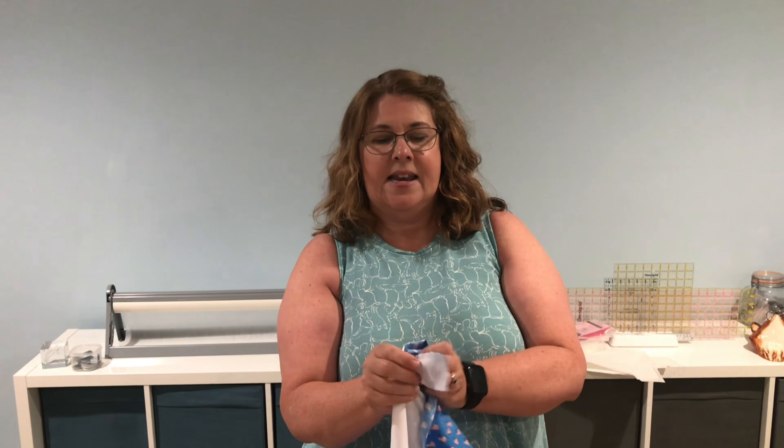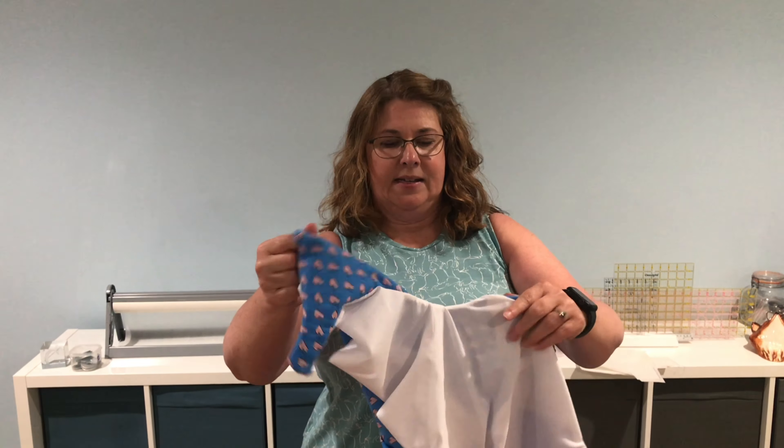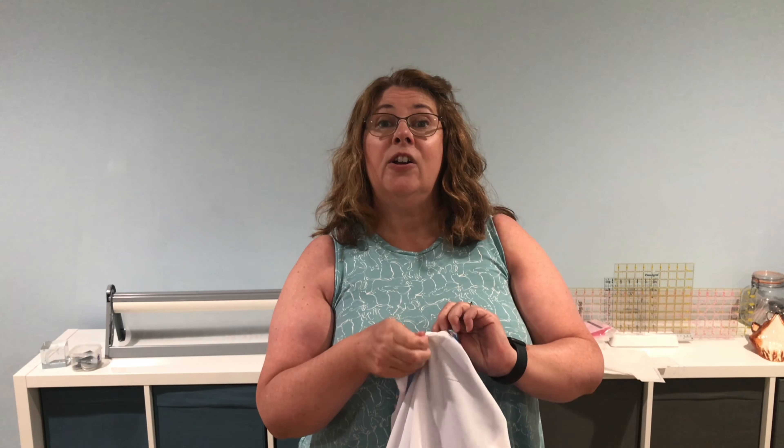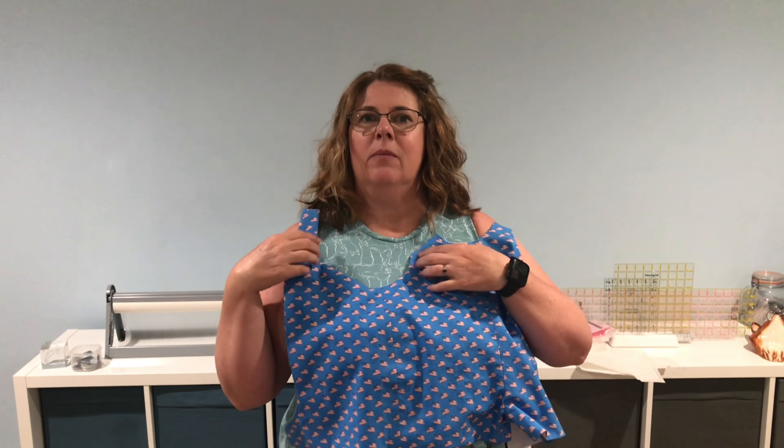The next step is I'm going to pull this right side out. I'm going to take a lot of care in this — I'm going to poke out all the corners, get nice crisp edges, and give it a good press. This is not a step to skip. Ironing as you go, whether you're ironing your seams or turning things out and pressing, makes a world of difference in your sewing and should be a good habit. So I'm going to continue turning this out, poke out all my edges, iron it smooth, and come right back.